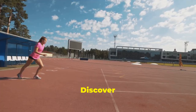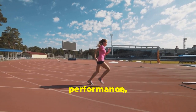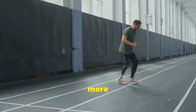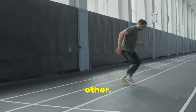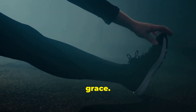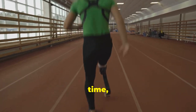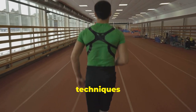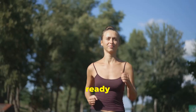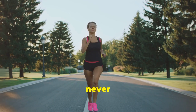Ready to transform your run? Discover the secrets elite runners use to perfect their posture, boost performance and stay injury-free. Running is about more than just putting one foot in front of the other. It's about understanding your body and moving with power and grace. Whether you're a seasoned marathoner or just lacing up for the first time, mastering the right techniques will revolutionise your running experience.